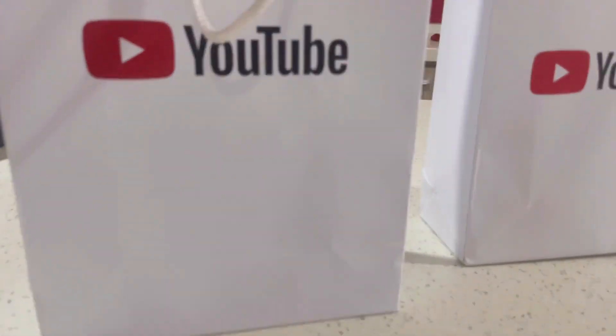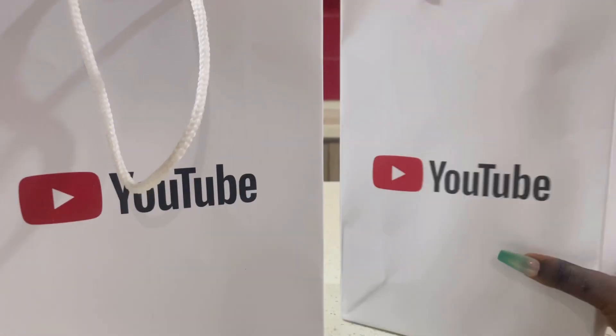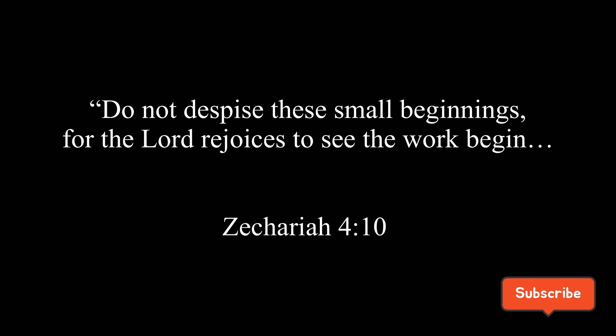Hi guys! Wow, the YouTube creator masterclass was a bang. I learnt a lot and I'm looking forward to applying it on my YouTube channel.